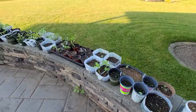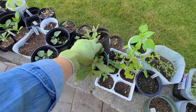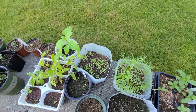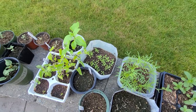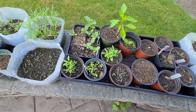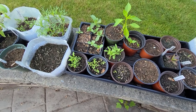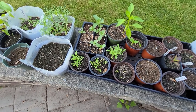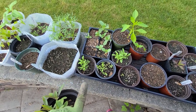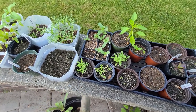I'm going to put the Mandevilla in the middle, grab some Gomphrina and some alyssum. I have the royal carpet and then a pastel mix. I'm going to go with the pastel mix because it will have some white in it — or at least pastel colors — that will pick up on the purple from the Gomphrina as well as the white from the Mandevilla.